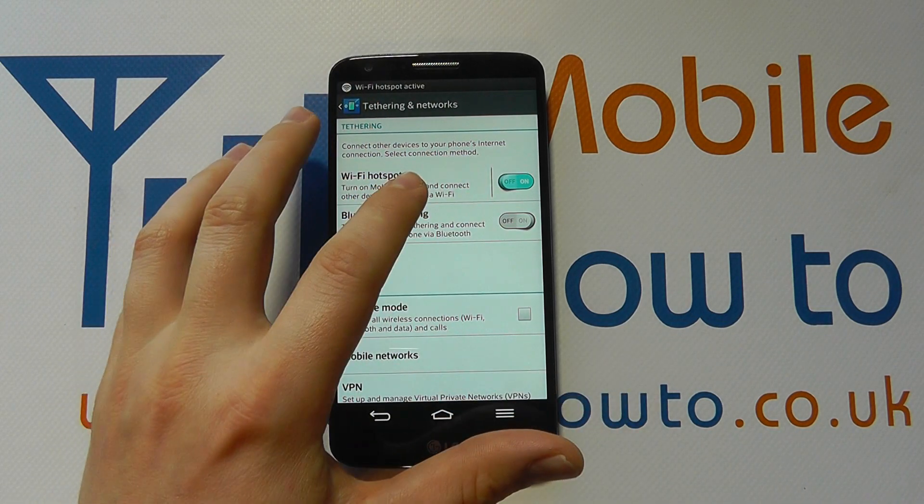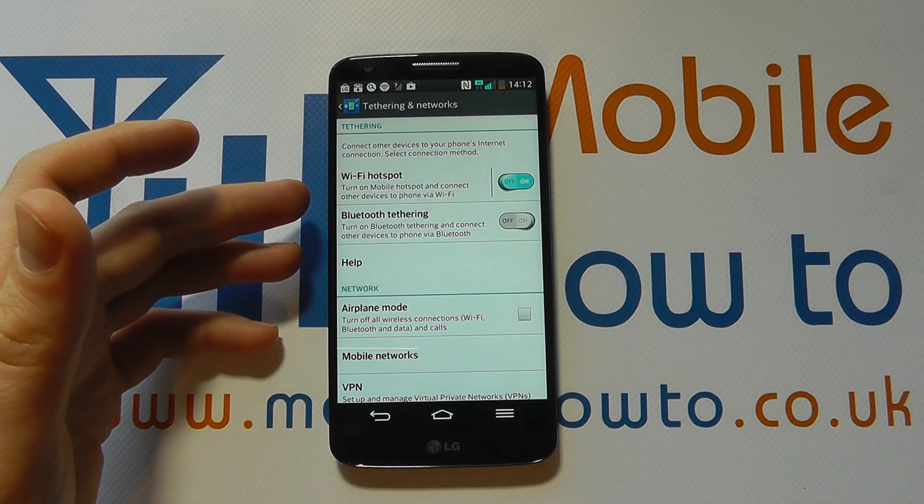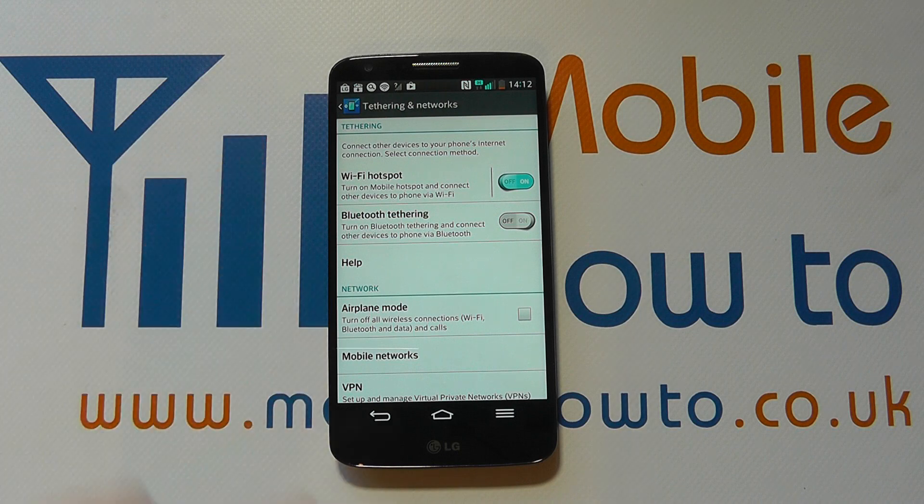So it now switches the wireless hotspot on, and it means that other people can now search for my network that I've created and they can connect to it with the password 'testtest'.